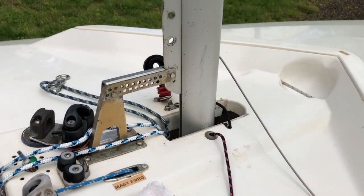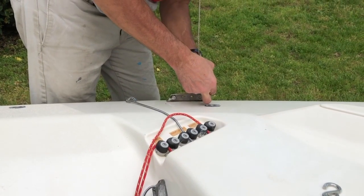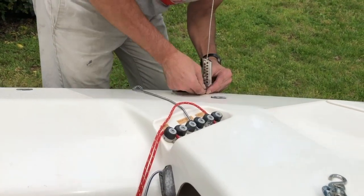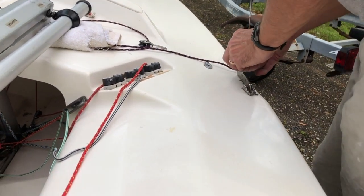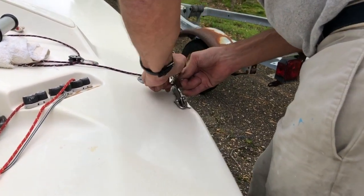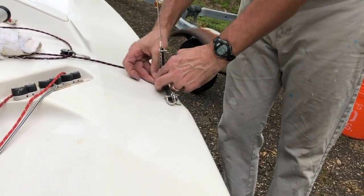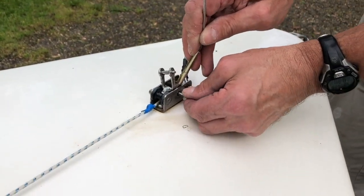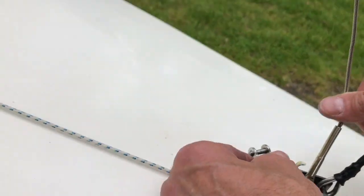Then connect your shrouds, whether you have stay masters or pins. Keep in mind the forestay and jib halyard need to go in different holes.